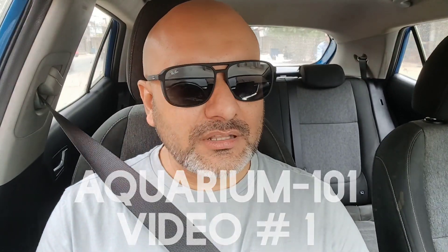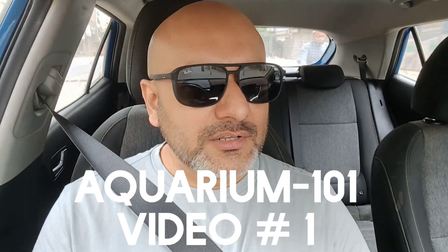This is the first episode of this series with the name Aquarium 101. In this video, as I said, I will be sharing my opinion and thoughts, and I will love to answer your questions regarding this hobby. As this is the first episode, I would like to discuss the basics — the basics of aquarium keeping.